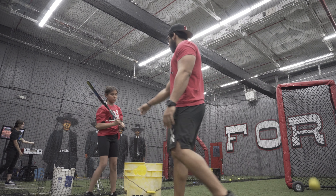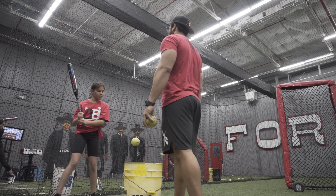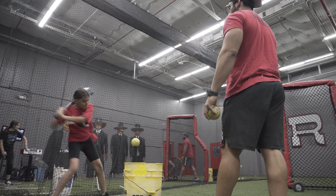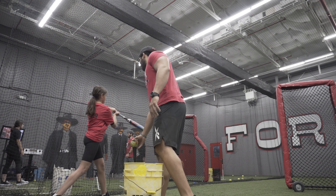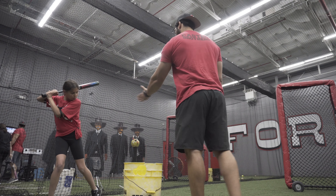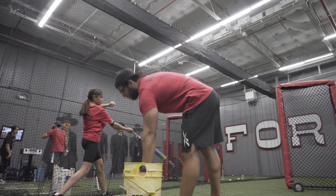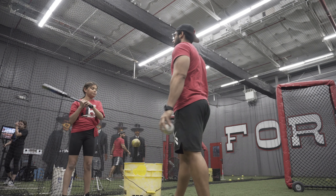You lose the stretch? Let's go — I know it's comfortable for now, just give me a few. Good, good. Keep the stretch, keep the stretch. Don't worry about the extension right now. Go this way. Feel it — feel the barrel turning. Don't get below. Keep your hands high.